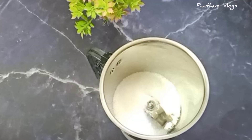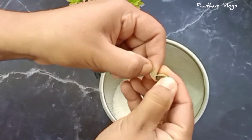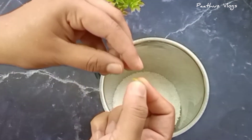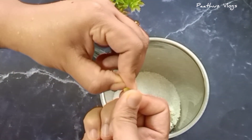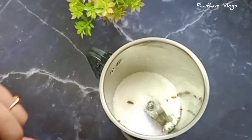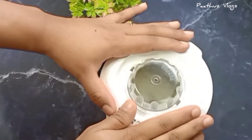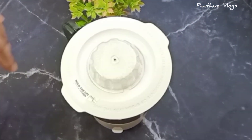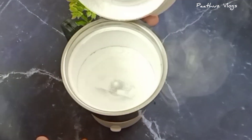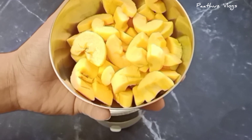I will add 2 tablespoons of panchisar. I will mix it in a half cup of panchisar and add the panchisar.